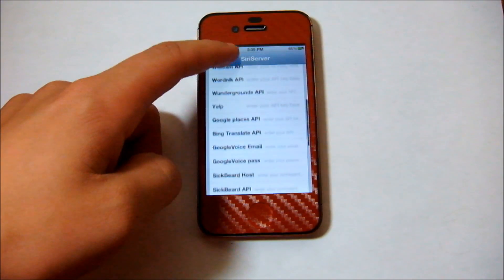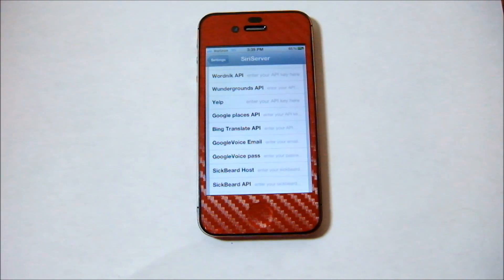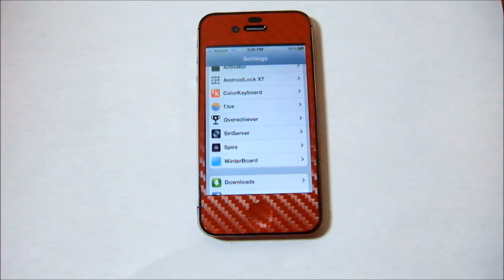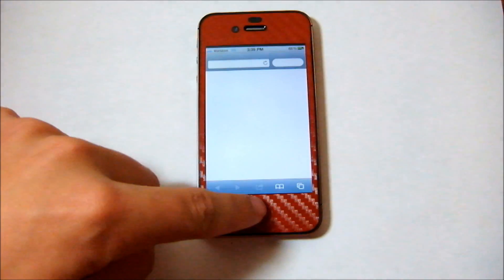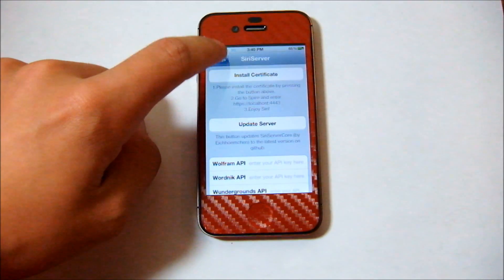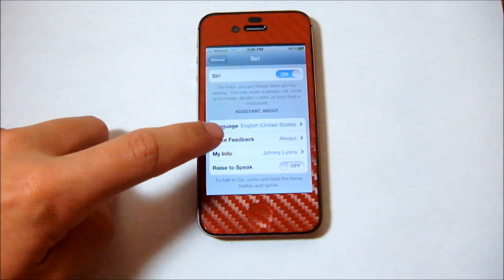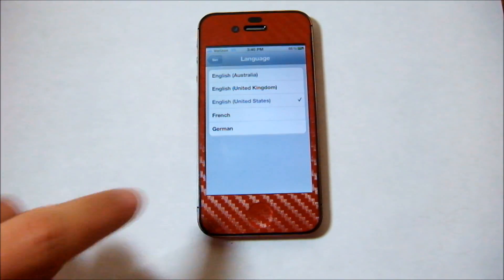Once you've got that installed, you'll see all these blanks down here — you don't have to fill that out. It's just for customizing your Siri if you add any personalized or extra stuff to it. Once you've got all of that installed, your Siri should be ready to go. The main thing you want to make sure of is that in your Siri settings on your general settings page, your Siri is set to English, United States. If it's not, it will not work correctly.